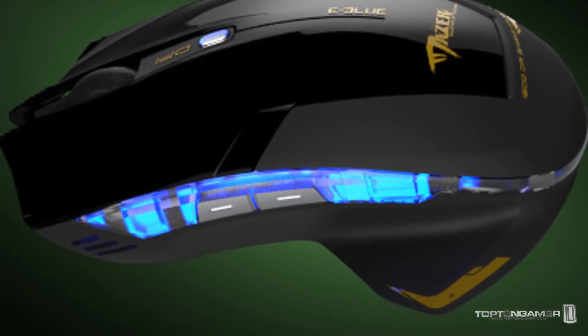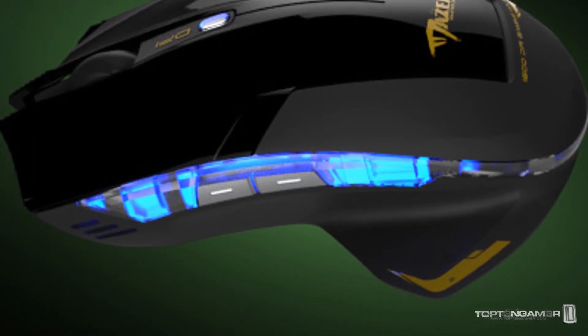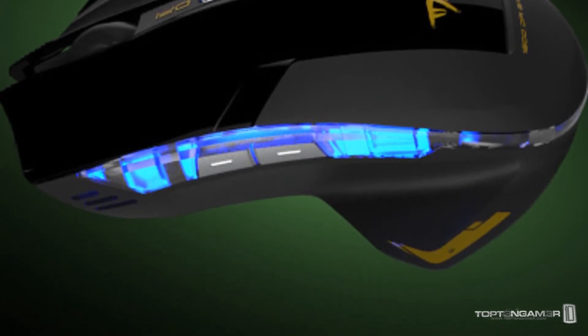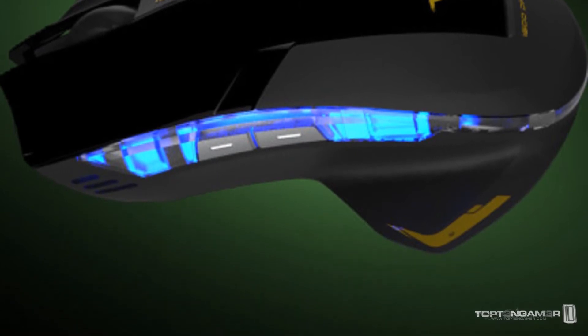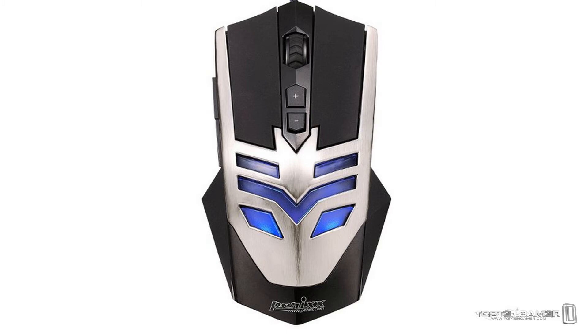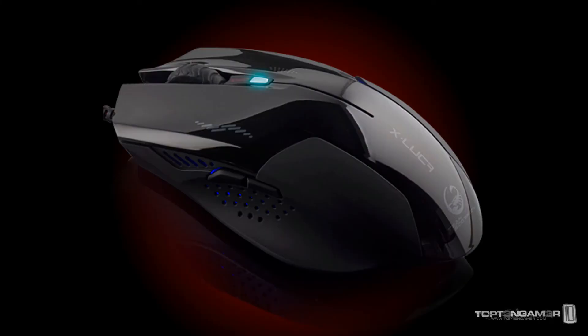Another advantage the Mazer has versus the Cobra is that it comes with a more durable rubber scroll wheel. Just like any of their mice, the eBlue Cobra and eBlue Mazer both come ergonomically designed for right and left handers. If you're in the $20 price range, you're also going to want to look at the CM Storm Zornet, the Perixx MX-1000 Iron, the Gigabyte Dual Lens Gaming Mouse, and the Team Scorpion X Luca.